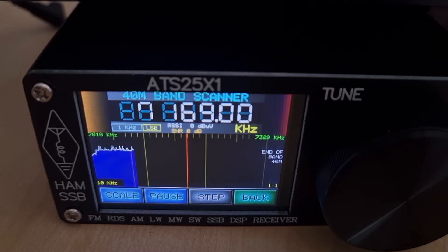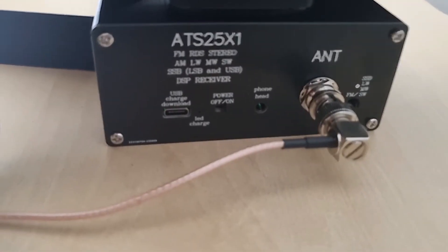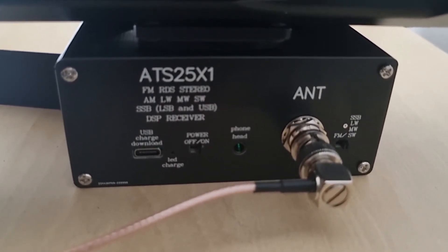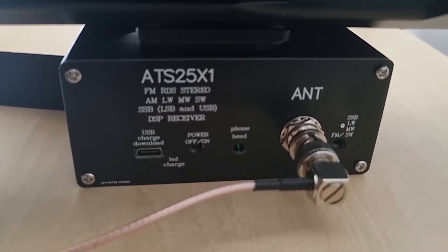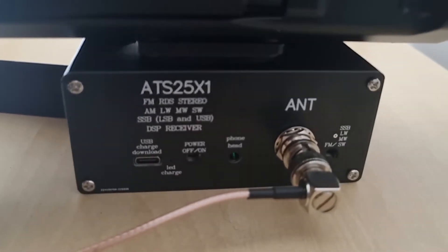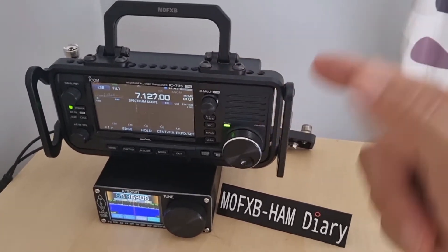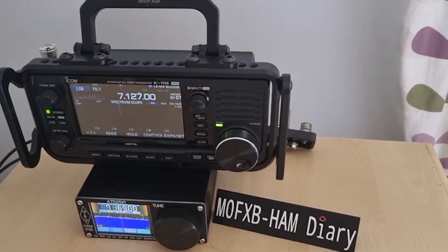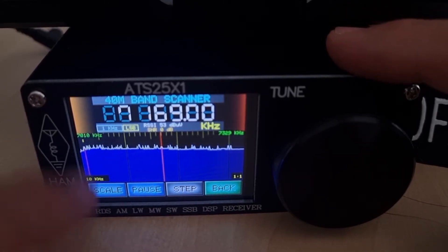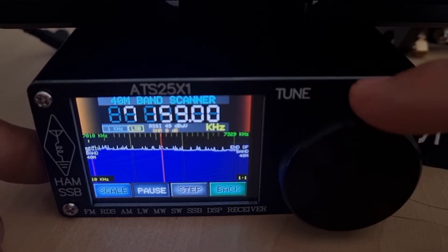Go to next then scan — it goes quiet as it scans and finds activity. I'll show you the back while it's scanning: there's a BNC, USB charger, and you can select shortwave or FM broadcast radio on the switch. There's on/off and a headphone/speaker output. It's a very small unit. When the scan finishes, go to pause and you can change step and scale.